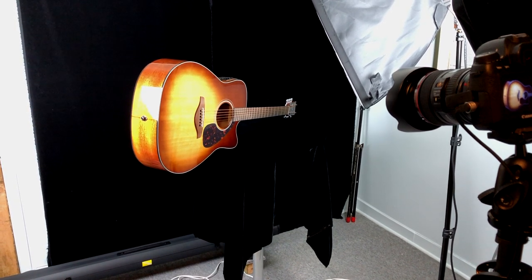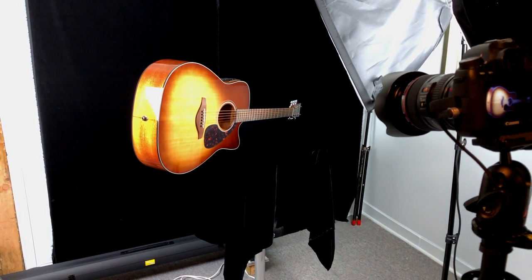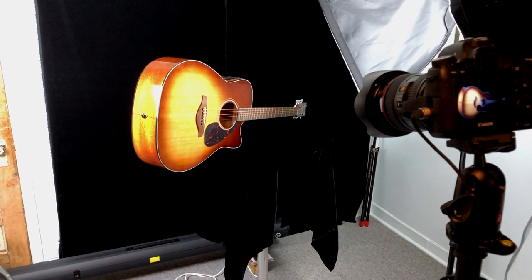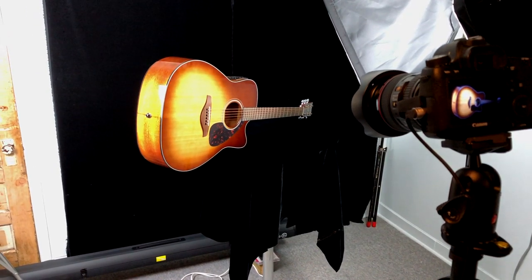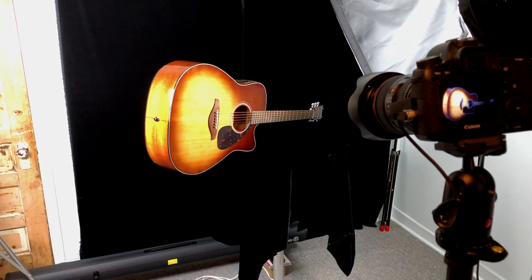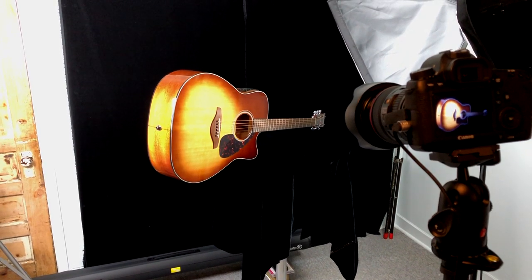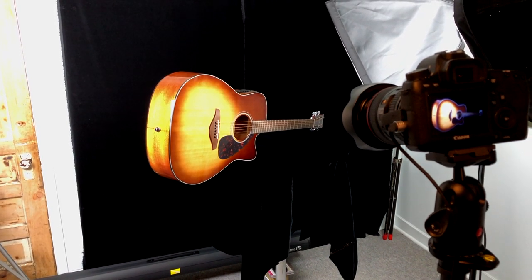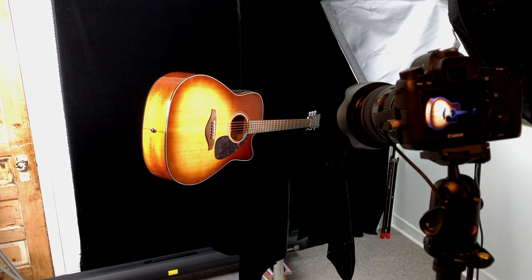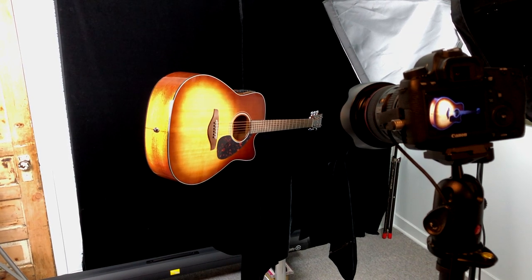In the second setup the guitar is on its side, just resting on the edge of the table — balancing very precariously, so you have to be careful not to drop the instrument. Well lit again with two lights. You can use window light and it's just as effective. Again, be very aware of exposure with the black velvet — minus three exposure value so that the velvet will go black. We can move around and get all kinds of different angles to make things very interesting.